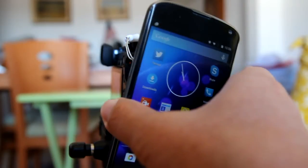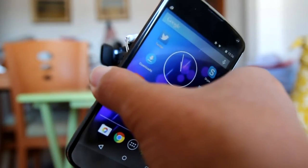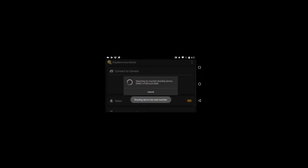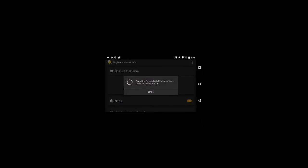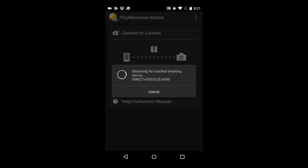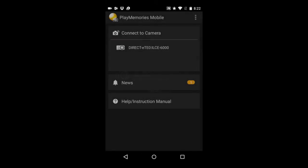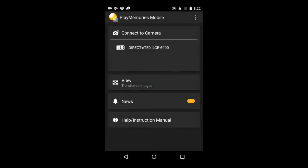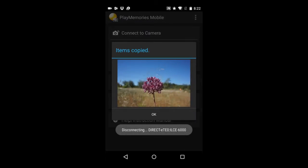It should only take one or two seconds for them to connect and you will hear a beep. On the smartphone, you will see the Sony PlayMemories mobile app start up. The mobile app on the phone is searching for the Sony camera, then connecting to it, then copying the photo to the phone. And there is the photo on my phone.